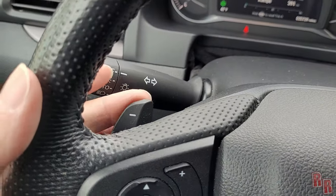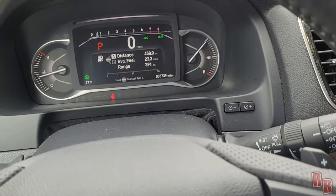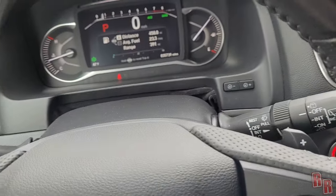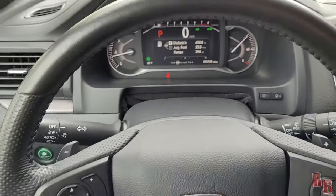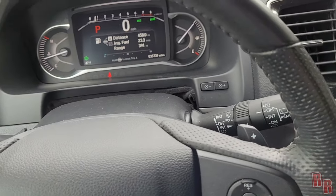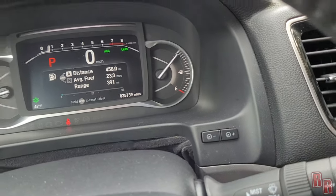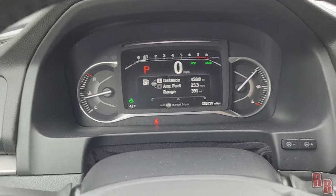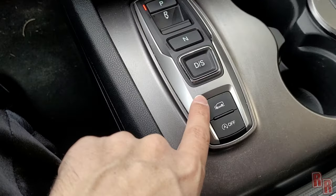In sport mode you can use the paddle shifters on the steering wheel to shift gears manually — useful going up or down steep hills to avoid riding the brakes. There are also dashboard brightness controls and a display brightness control for the center screen.